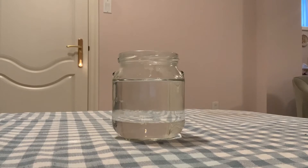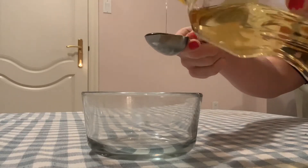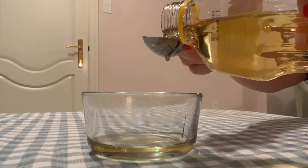Step one is to fill a glass jar three quarters of the way with warm water. Step two is to add three to four tablespoons of vegetable oil in a separate bowl.